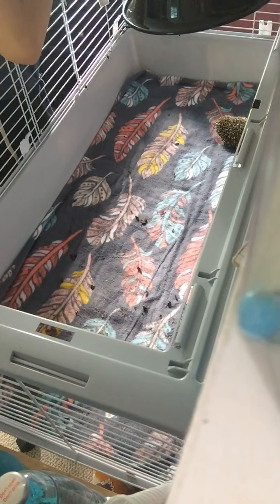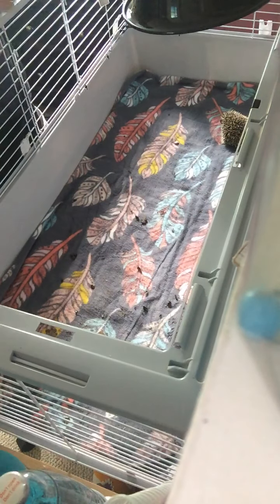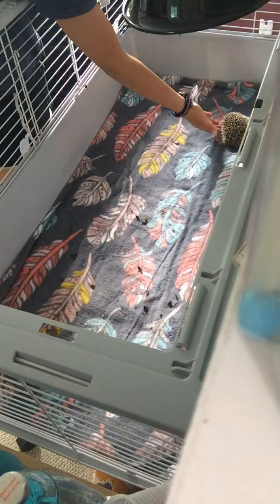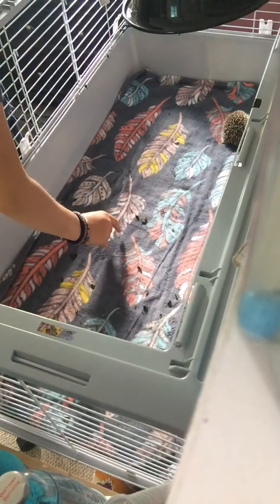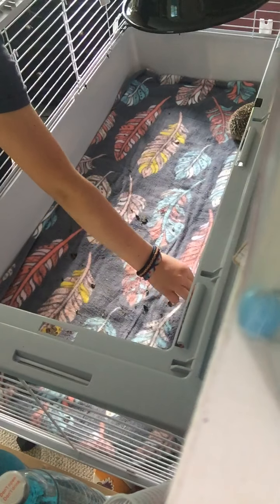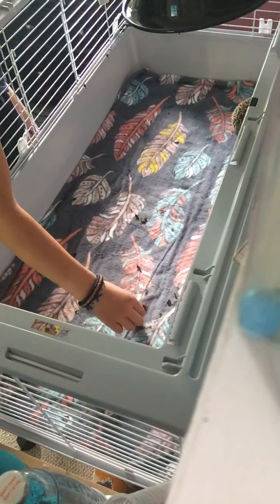Ow, I just grabbed myself with a quill — that really hurts. I usually poke myself during this process, but I try to take some of his cloths out so that I don't shake them off into the woods and an animal doesn't step on them.